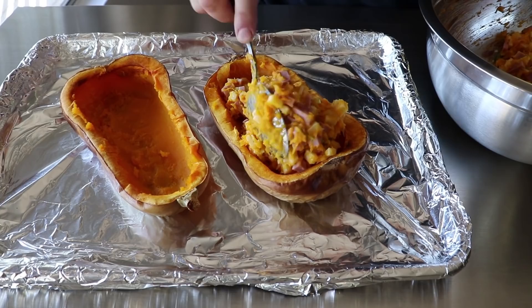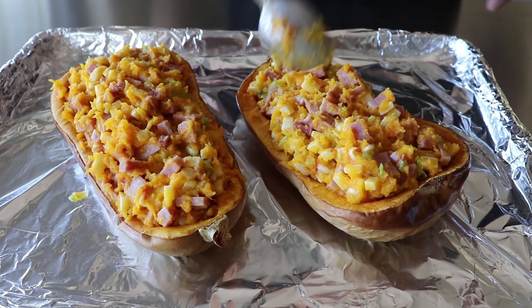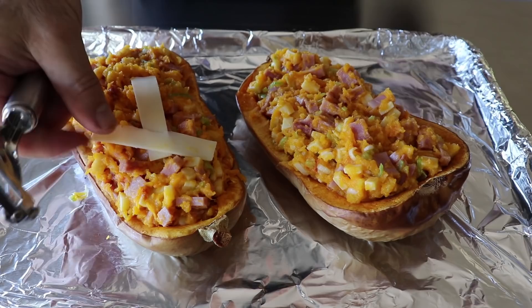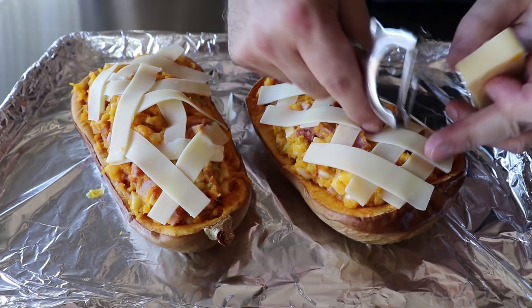We'll fill our shells as evenly as possible — a classic example of a super obvious instruction that nobody ever needs. Once those halves are stuffed, we'll top them with a little more cheese. I'm using a potato peeler to make nice long thin slices, which looks a little nicer than a grater — which coincidentally I don't have. Just to bother some people, I did one haphazardly and the second one in a much more orderly fashion, probably to prove that once they come out of the oven they're going to look the same.